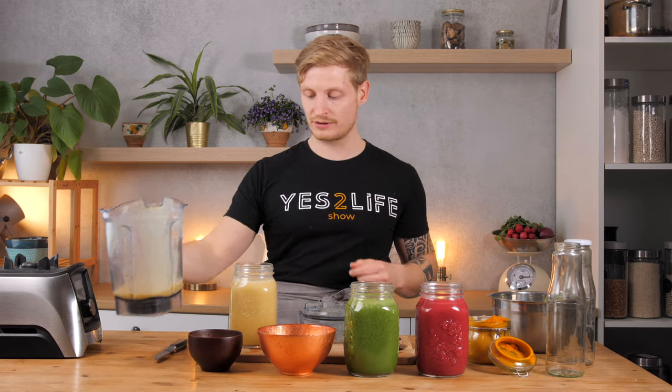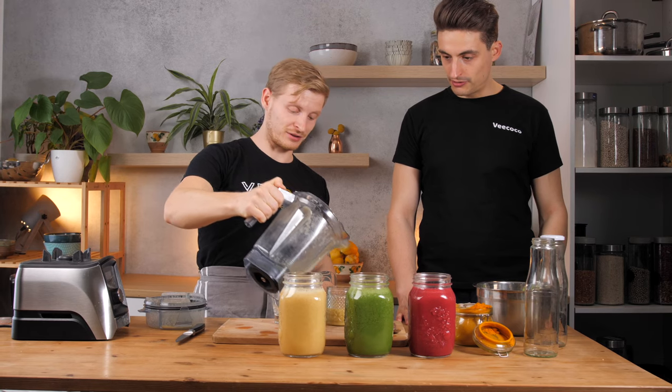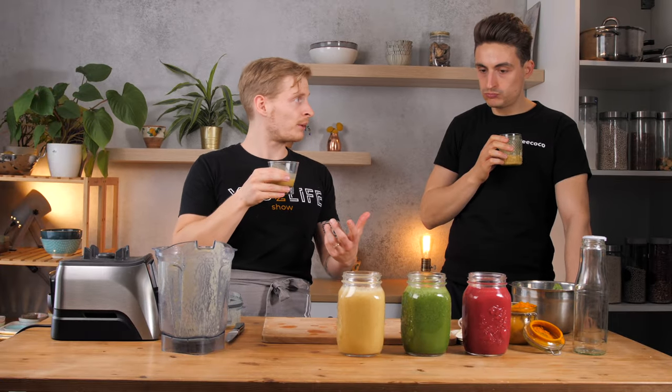As you can see we don't have much left, but Lukas now gets his turn to try — a bit for Lukas, I also want to try. It looks like eggnog, don't you think? Actually, pineapple might be a great idea to add in there as well. It's a bit warm because of the blending and because we didn't use frozen mango, but taste-wise it's pretty nice.